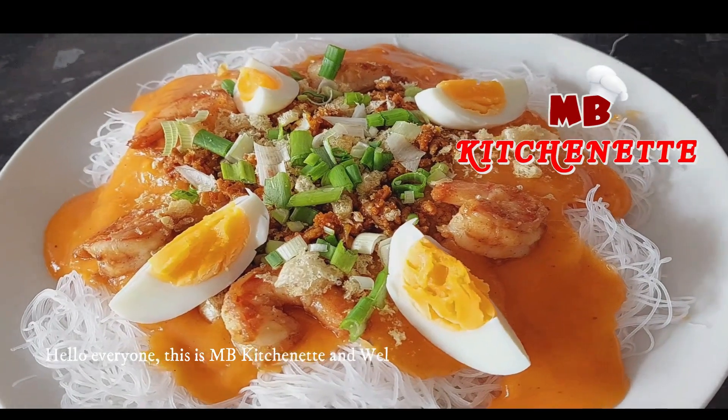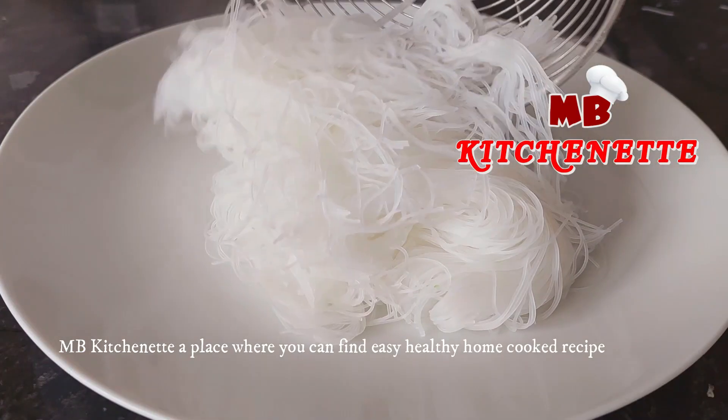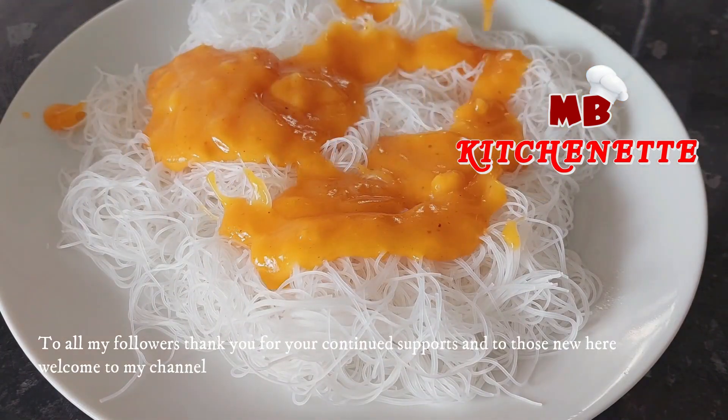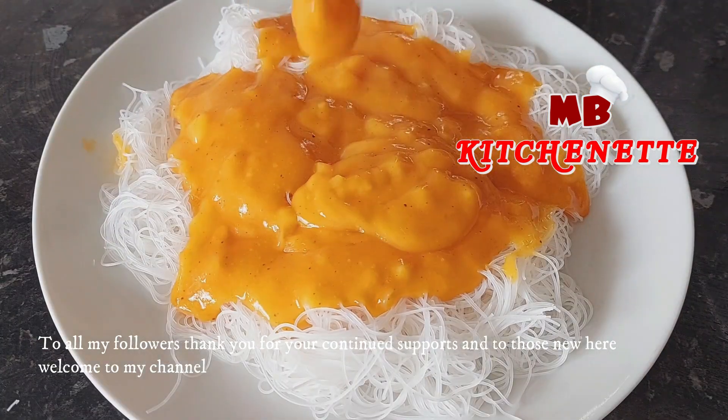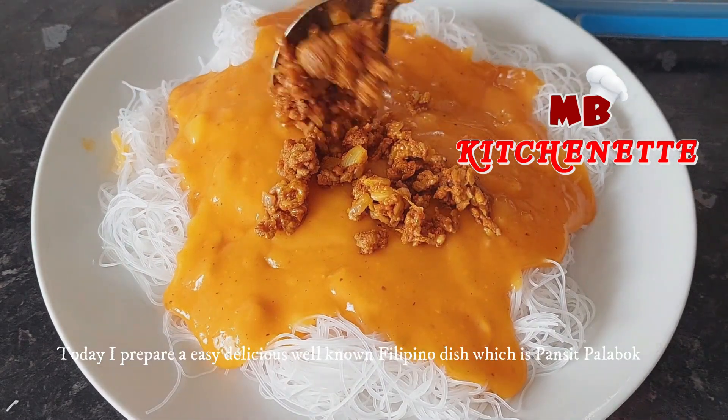Hello everyone, this is MB Kitchenette and welcome to my channel — a place where you can find easy, healthy, home-cooked recipes. To all my followers, thank you for your continued support, and to those new here, welcome. Today I prepare an easy, delicious, well-known Filipino dish which is Pancit Palabok.